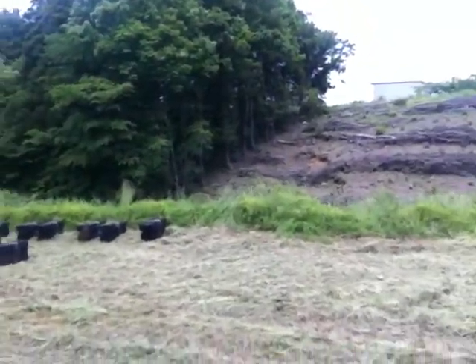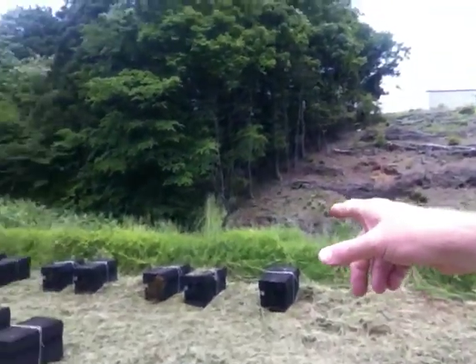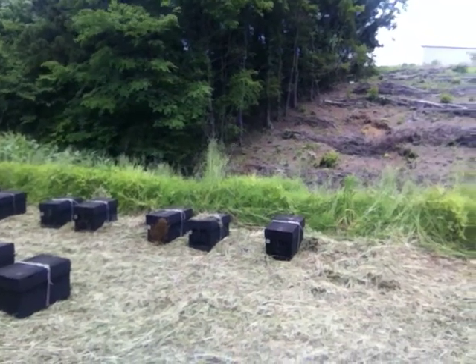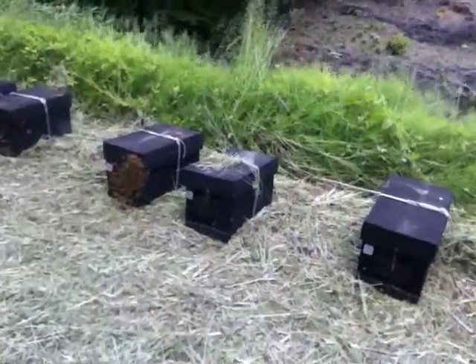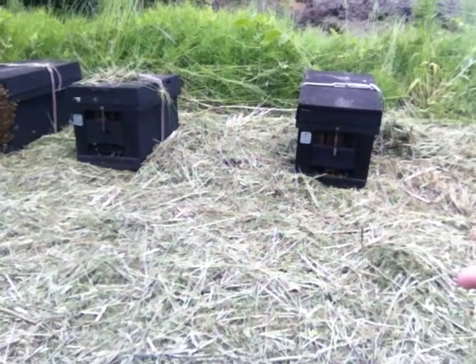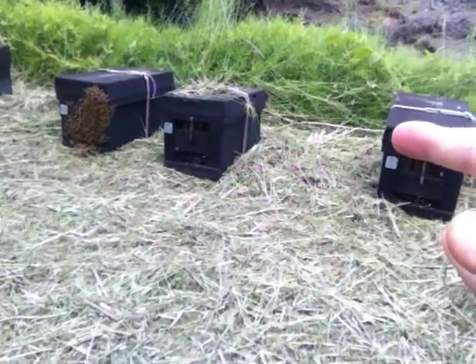Look at this, outside the box there. He's got them all going. They're all outside there — these are smaller ones. That's a swarming activity there. They're all coming out, getting ready to swarm.